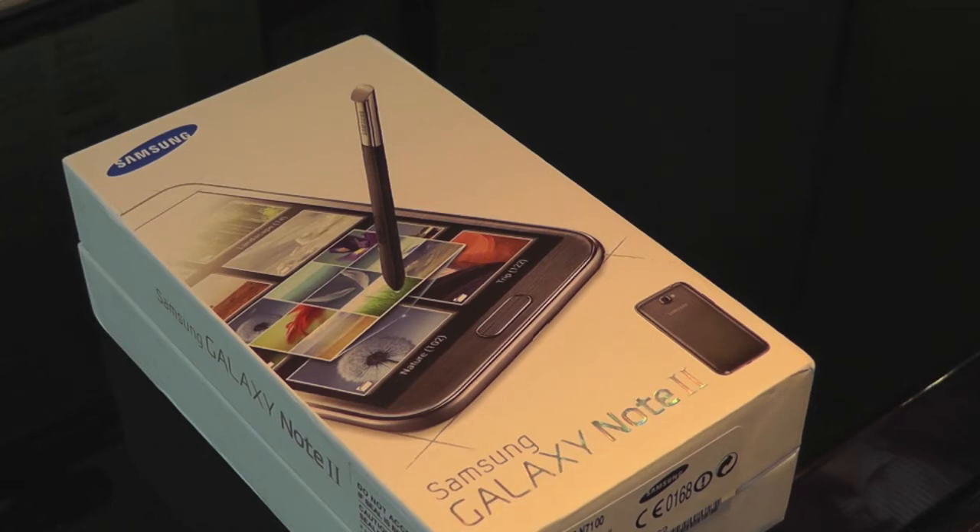It's got Gorilla Glass 2 on there and it is 3G enabled, NFC enabled, it's got Bluetooth 4.0, and it's running Android Jelly Bean 4.1.1.